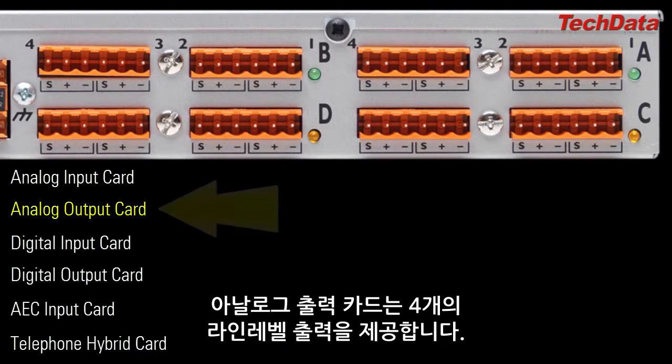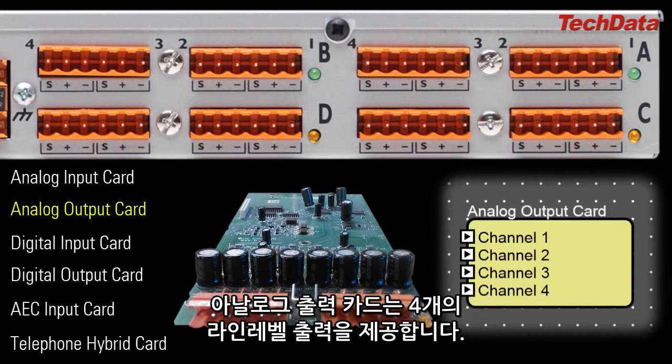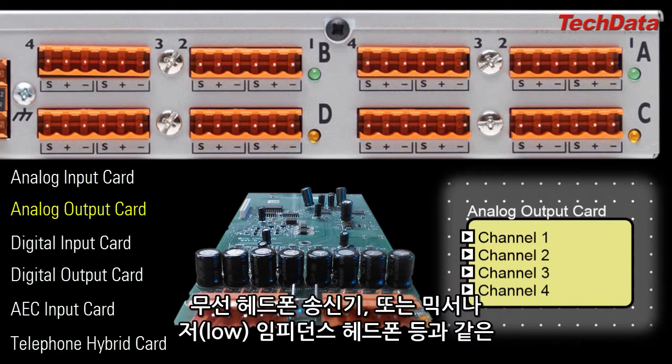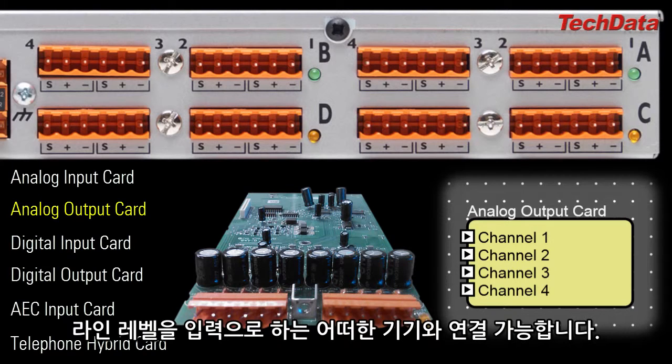The Analog Output Card gives you four line level outputs. Connect these to any line level destination, such as the inputs on a power amplifier, or a powered speaker, or an analog recording device, or a wireless headphone transmitter, or a mixer, or a set of low impedance headphones, etc.